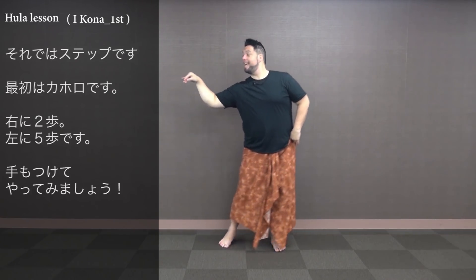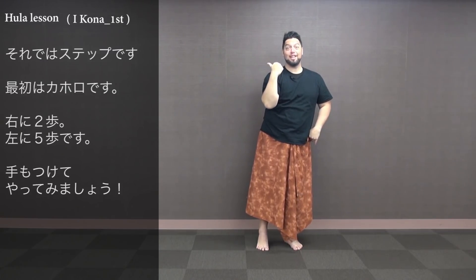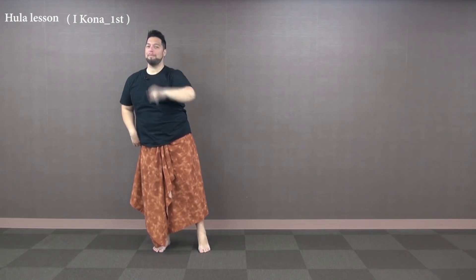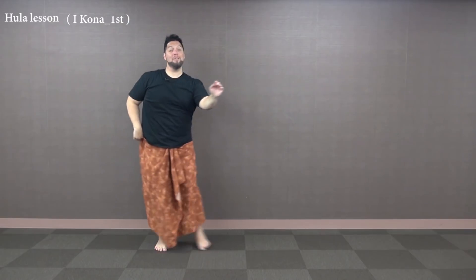Let's try the feet. First, we're gonna kaholo to the right, kaholo to the left. With the hands we just did, we're gonna dip down to the right — one and two — then a five-step kaholo to the left: 1, 2, 3, 4, and 5. One more time with our vamp — this will happen every time between each verse: 1, 2, 3, 4, and then 1, 2, 3, 4, 5.